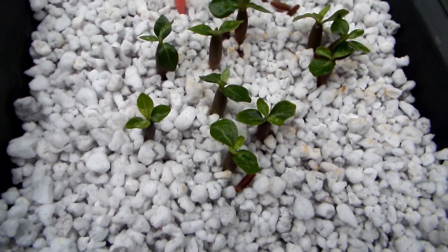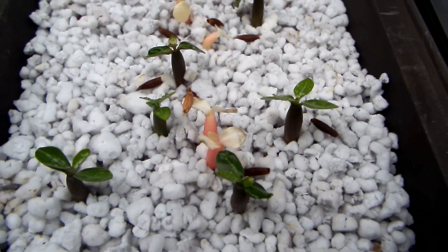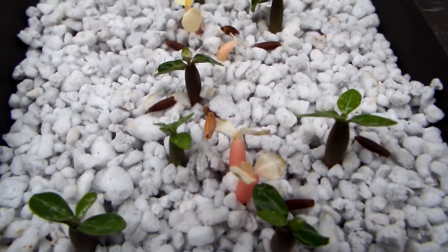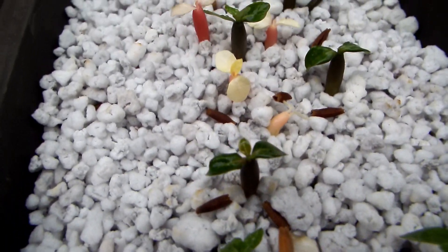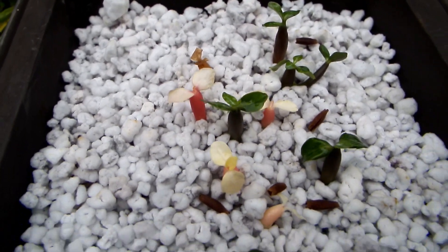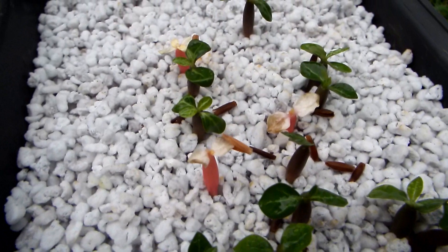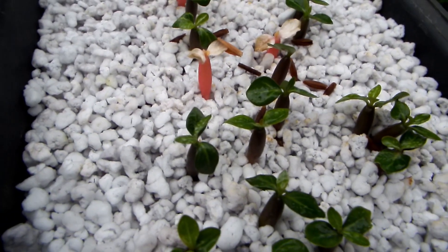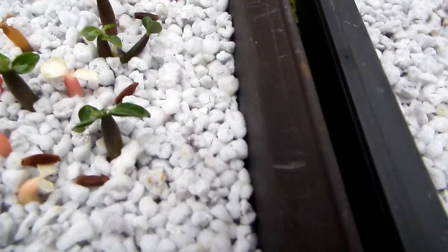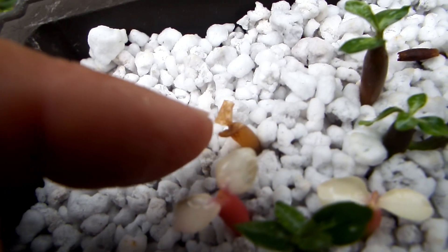Here we have sprouted seeds, seedlings of adenium, some of which are completely albino — completely white sprouting leaves and kind of reddish, pinkish, orangish stems. These kinds of plants cannot live; in a few weeks they die. Here is one that's already on its way, unfortunately.